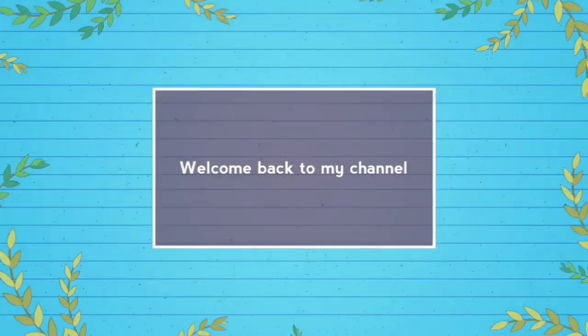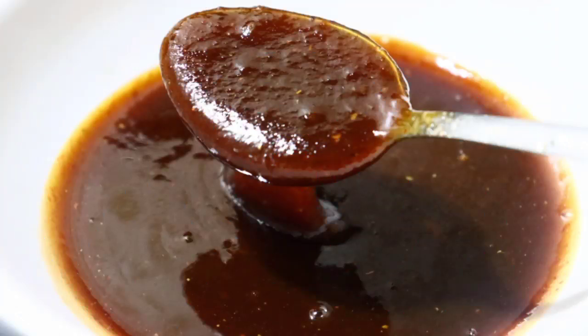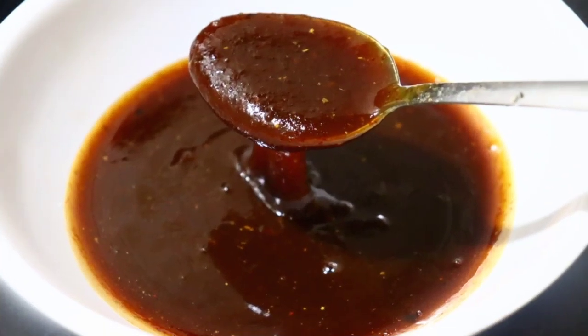Hi guys, welcome back to my channel! I am going to give you a tasty, sweet chutney recipe. It is very easy to make this chutney.